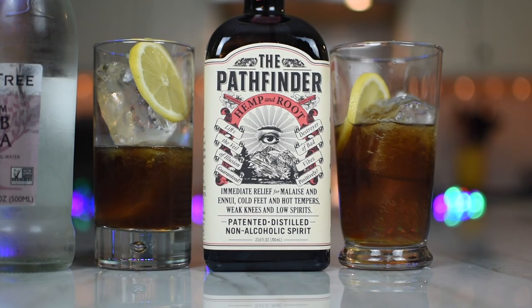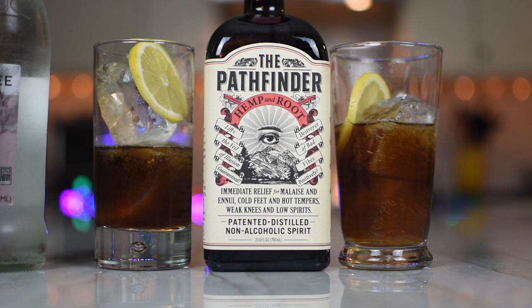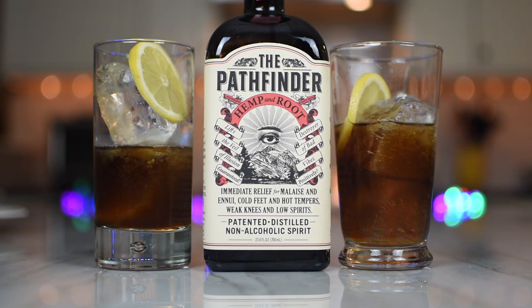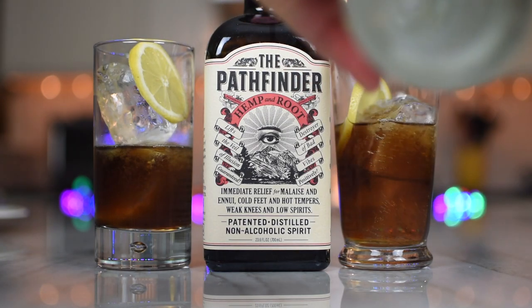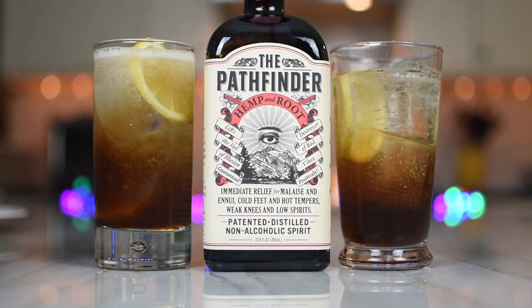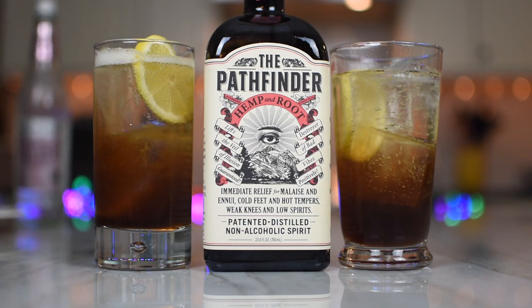We're back! So, it took like no time at all — it was like the Thanos blip. So what is this called again? The Pathfinder Spritz — two ounces of the Pathfinder Hemp and Root Spirit, a half ounce of lemon juice, a lemon sliced garnish, and then top it off with some seltzer. I got the Fever-Tree, so I got some Fever-Tree. Just top it off — it gives no ounces, so I guess it's a spritz. A little spritz. I'll give it a stir. I do like the Fever-Tree — good stuff.